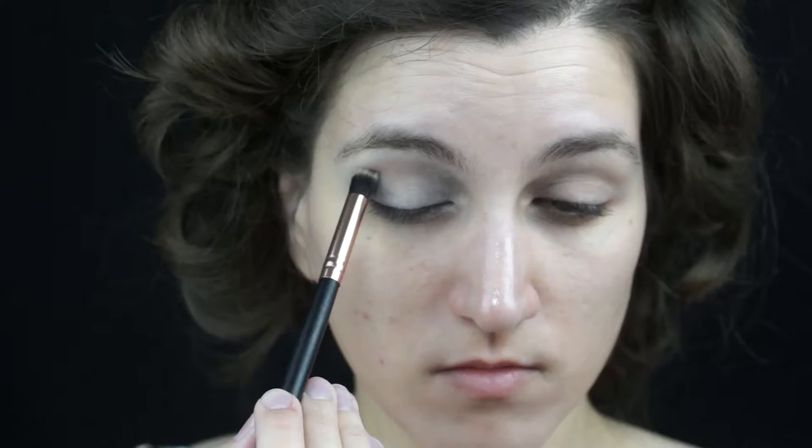For my crease, I will be using this fluffy brush and this beautiful cool-toned taupey brown from this palette. I will add it a little bit above my crease and blend away.